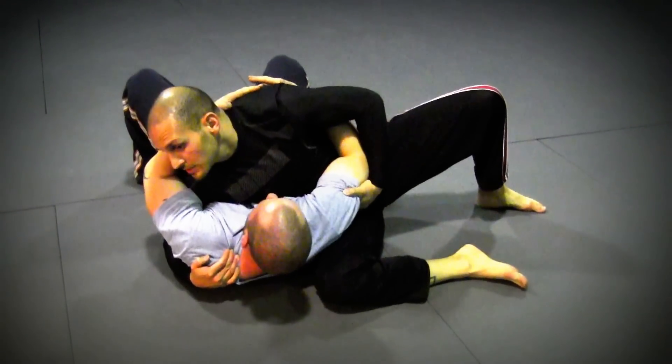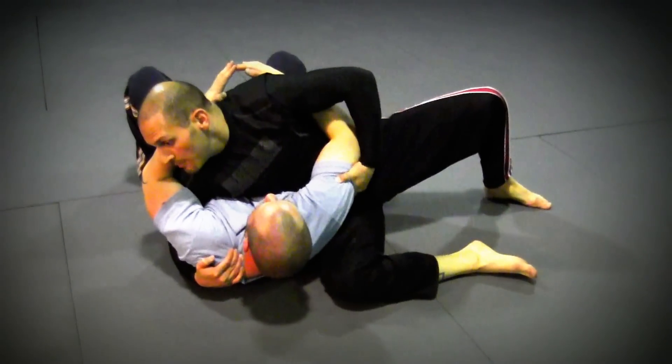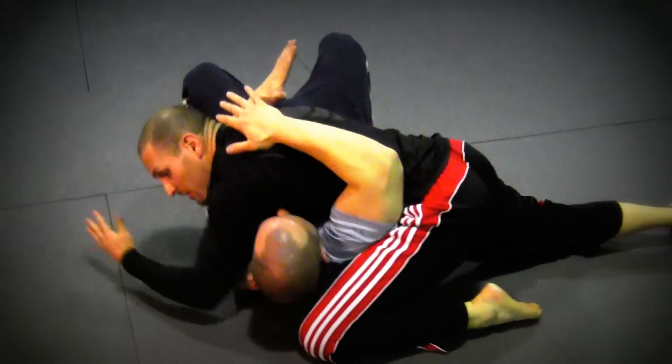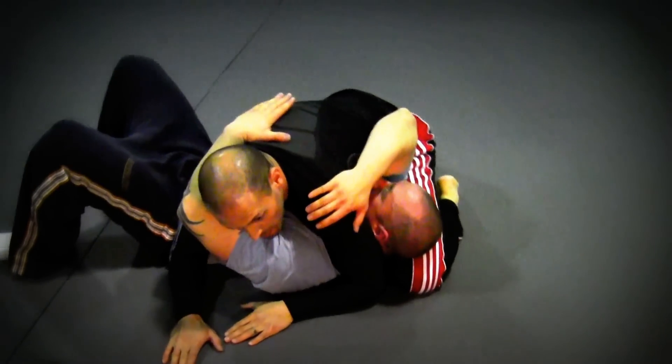Now I want to get back to cross-side top. I'm going to pull his tricep — as I lift it up, kind of like pulling on a rope — I'm going to slide this knee back under, this elbow is going to touch, and I'm going to flap back out to cross-side top.